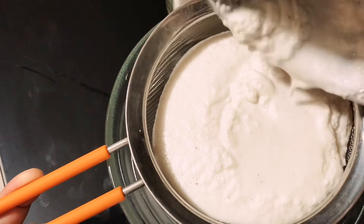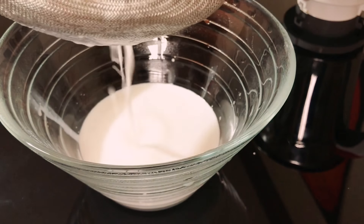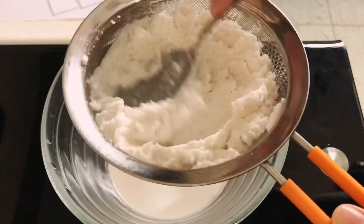Blend it and extract the coconut milk from it. Then use the coconut remainings, add it to the blender again, then add the next glass of milk, blend, and take out the milk from it.